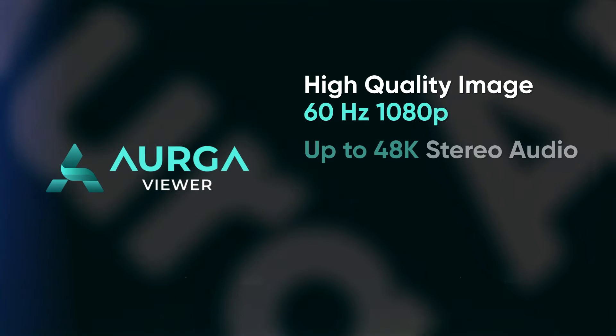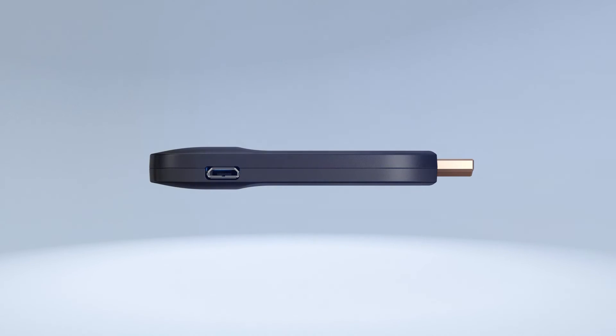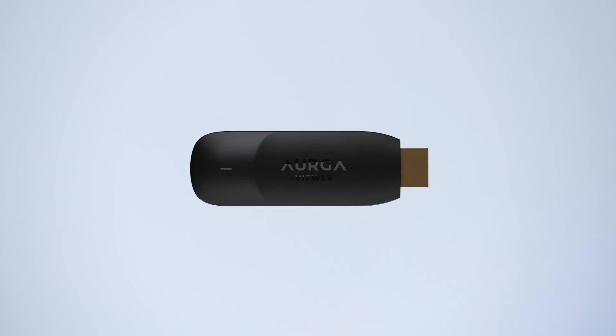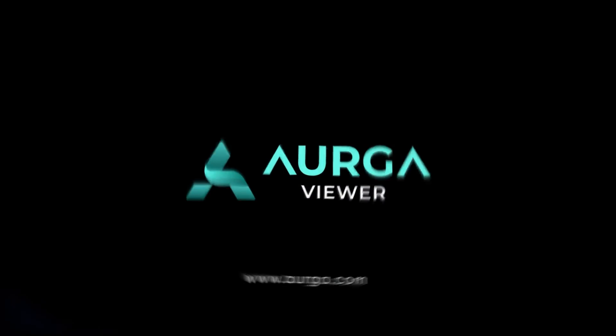High quality images, stereo audio, low latency and fast connectivity — all packed into a single miniature device. Argo Viewer, the power to do more with less. Visit Argo.com for more information.